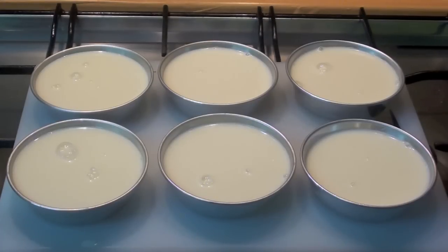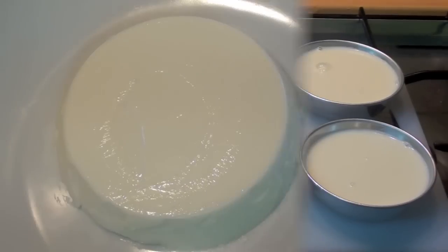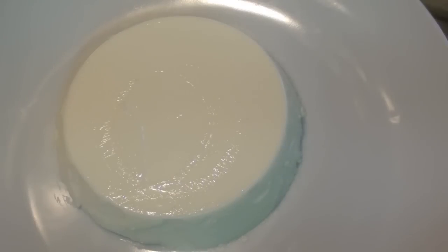Refrigerate for six to seven hours. See you tomorrow for the final result. After seven hours, it's time to garnish your panna cotta. I'm using some chocolate to garnish.